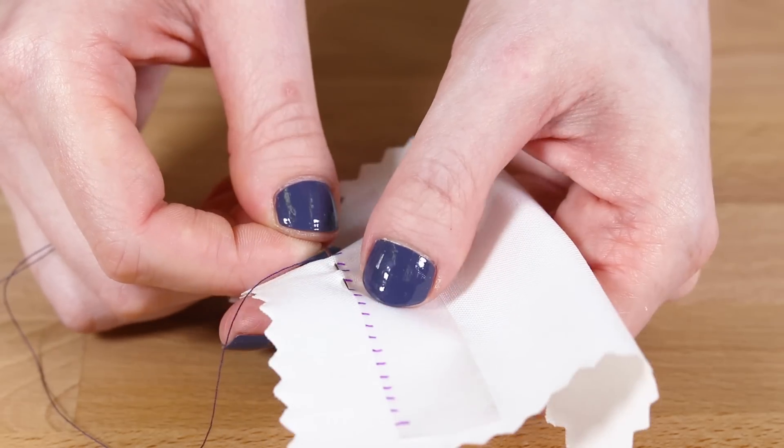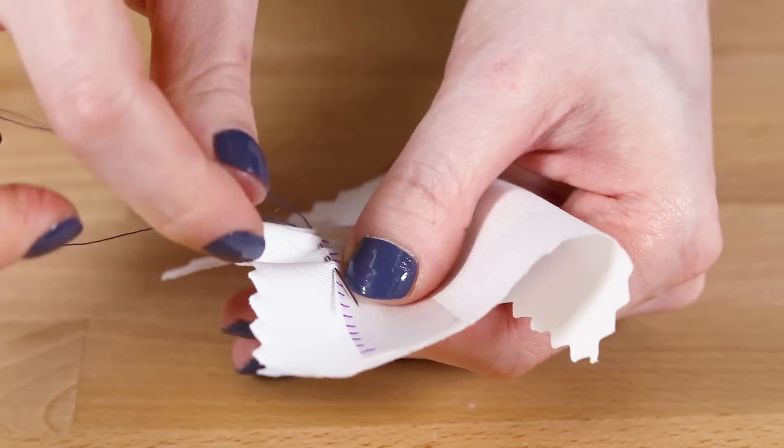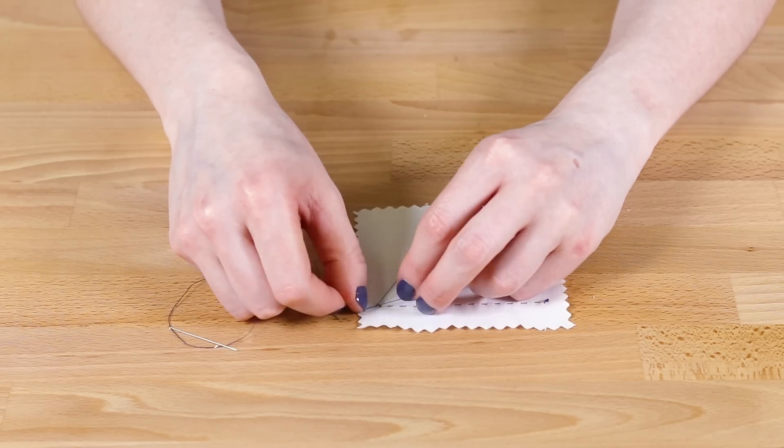You can speed it up by doing multiple stitches at a time. You can also vary the stitch length and make the stitches different sizes on the front and back. When you get to the end, tie off the thread at the back.